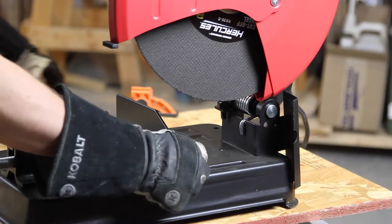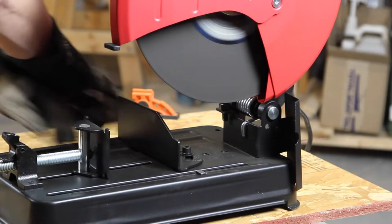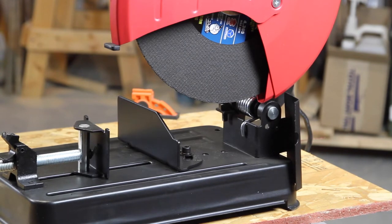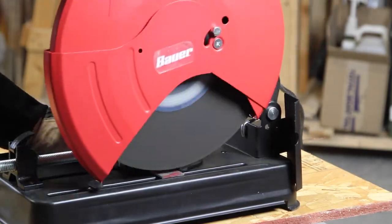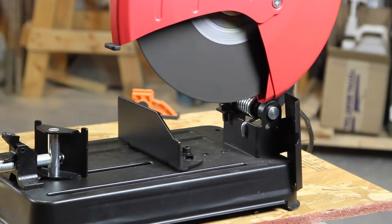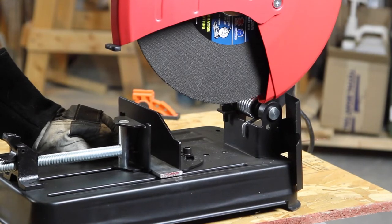One-eighth by a half inch mild steel. Now some one-eighth by an inch and a half mild steel. Next on the chopping block, some quarter inch by inch and a half mild steel.